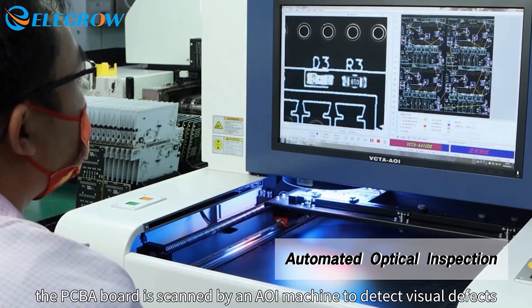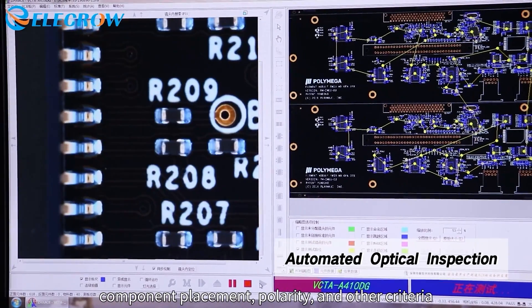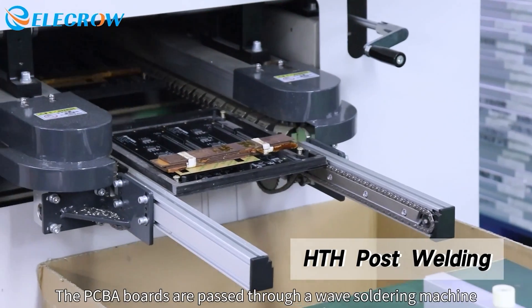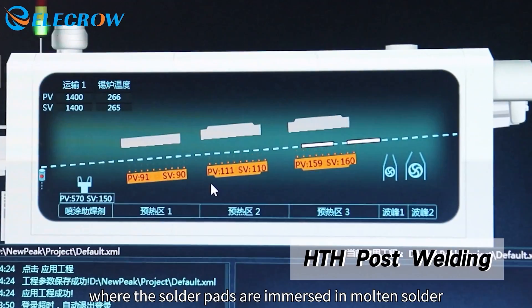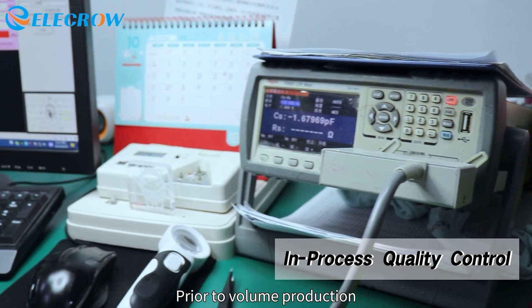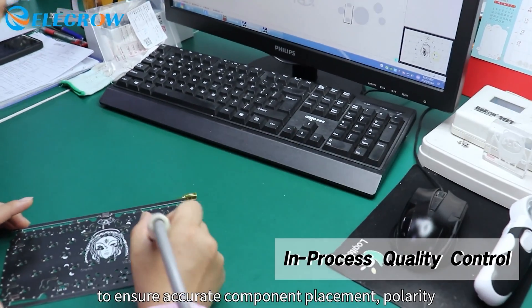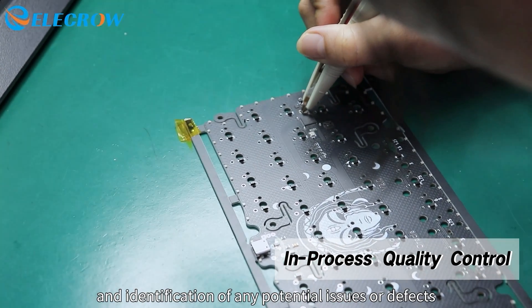Afterward, the PCBA board is scanned by an AOI machine to detect visual defects, component placement, polarity, and other criteria. The PCBA boards are passed through a wave soldering machine, where the solder pads are immersed in molten solder to ensure reliable and durable solder joints. Prior to volume production, the first sample undergoes thorough inspection and testing to ensure accurate component placement, polarity, and identification of any potential issues or defects.